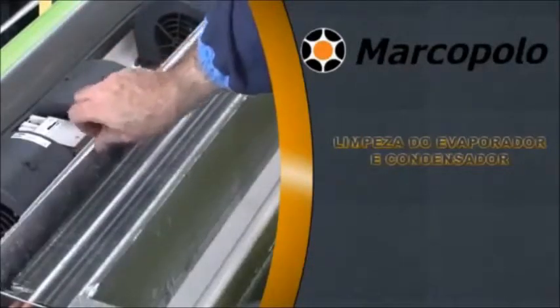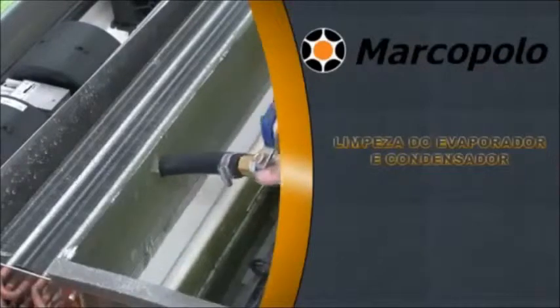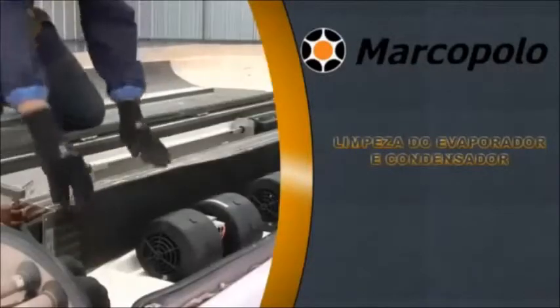Place the filter between the evaporator and the air inlets to protect the water. Wash the evaporator coil with mild soap and water. Replace the filter in between coil and blowers.